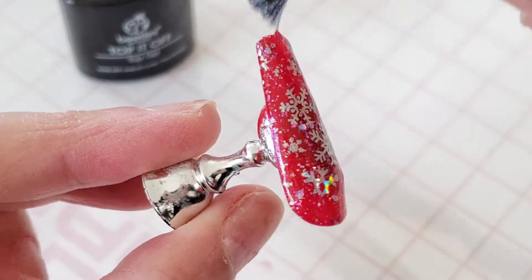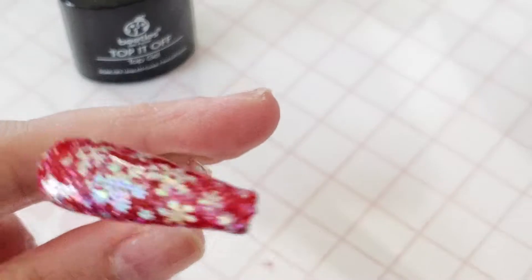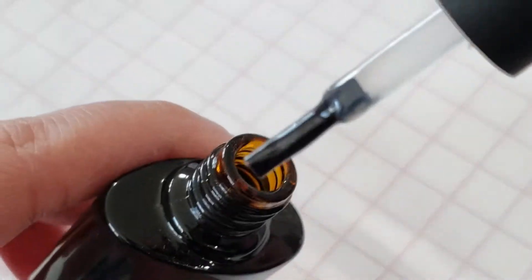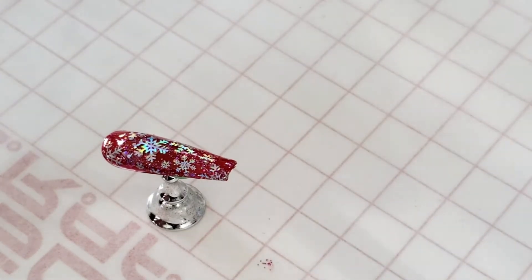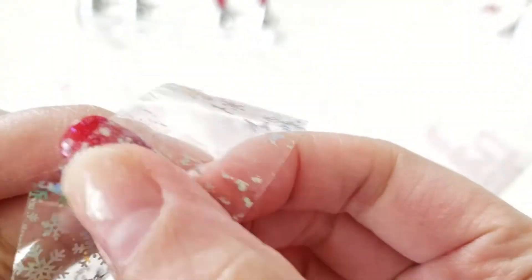This is not enough for me — I need my Christmas nails to scream Christmas. My husband tells me I'm a little extra — really, I'm a lot extra. Every time I show him my nail designs he asks why all the nails don't match and have different colors and designs. He just likes plain, all-the-same-color solid nails. I get bored of plain nails a lot quicker, so for me the more extra the better.